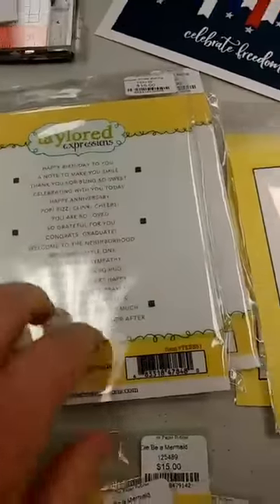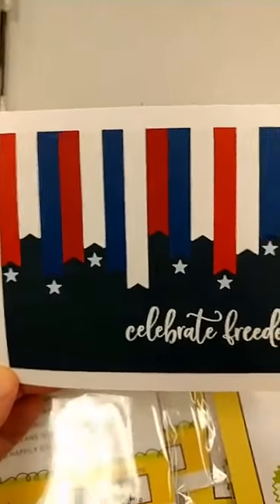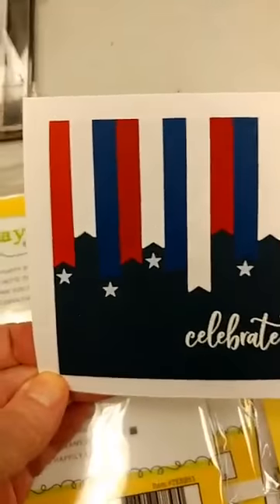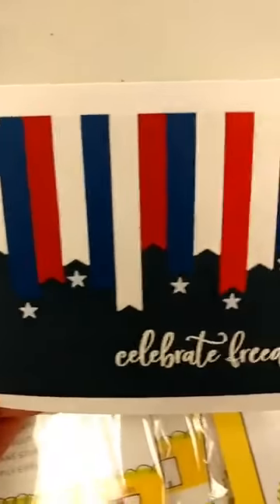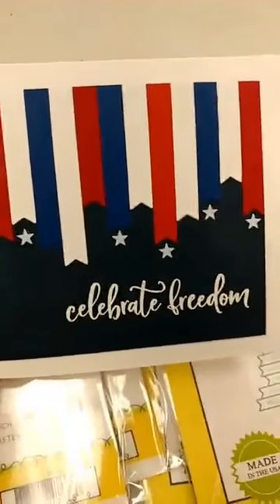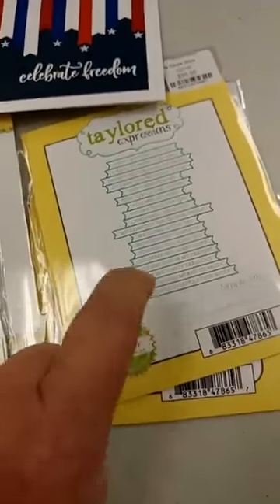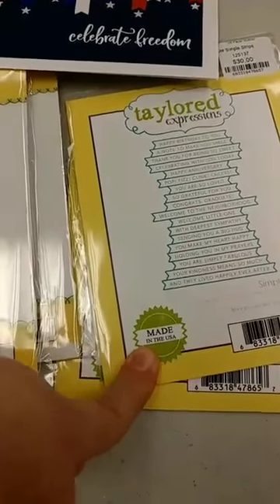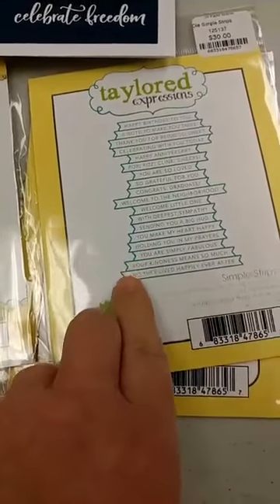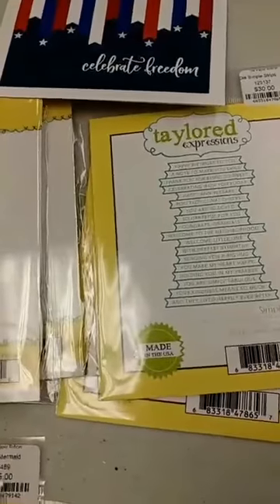I just wanted to show you a really cute card that we did for a make-and-take recently. We used the Simple Strips Die but not the stamp — we just used the die to cut all of the different banners in red, white, and blue, glued them onto our card, trimmed them across the top, and made this really cute card. Some other great things you can do: I have taken sentiments from different sets, not from this one, stamped them, and as long as they are little one-line sentiments, you can use that die to die cut those out as well.